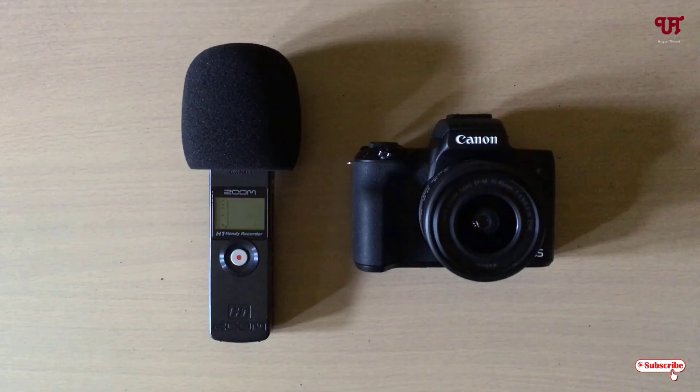Hello everyone, it's me JP from Unique Tutorials. Today in this video I'll show you how to connect the Zoom S1 audio recorder with a DSLR or mirrorless camera having a 3.5mm audio jack input. Without further delay, let's begin.